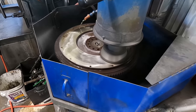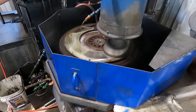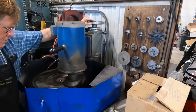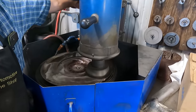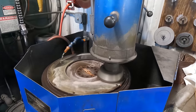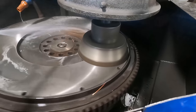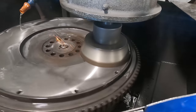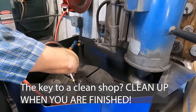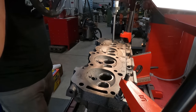That's better. I'm going to start out here with opening up the inside of the intake seats.